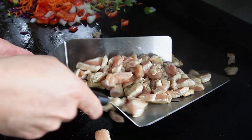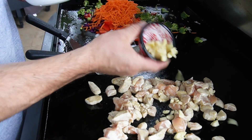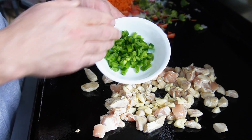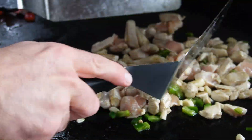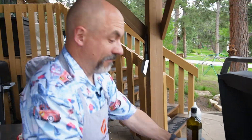Meanwhile, over here the chicken is looking right nice. I'm gonna dump some crushed cloves of garlic to taste into my chicken — I like a lot of garlic, so be forewarned — and jalapeño, chopped jalapeños or serranos. If I'm using chicken or pork I always keep it separated.